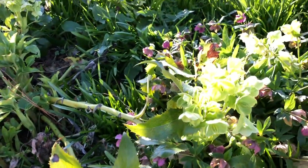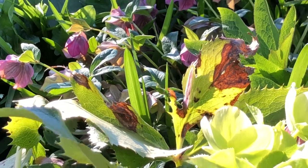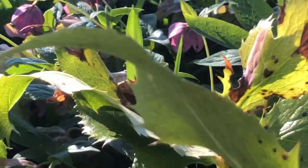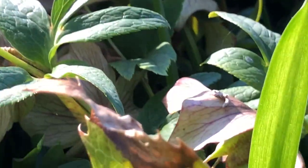Oh look, there's a bumblebee! A bumblebee is pollinating. Where is he?